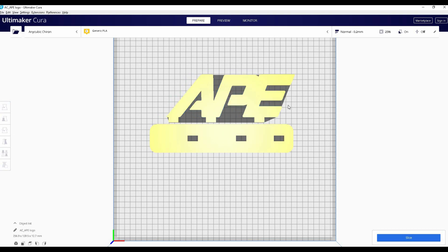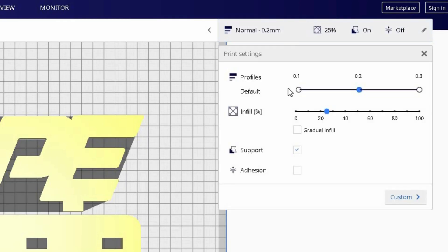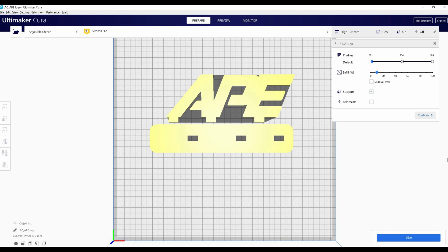Now for the print settings — if you click on the top here, you have the default settings. First is the profile, which controls the thickness of each layer. The infill is what percentage of the part is going to be solid. I'm going to go ahead and click slice, which will create the G-code.